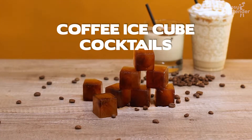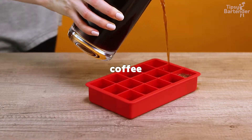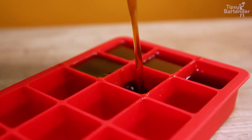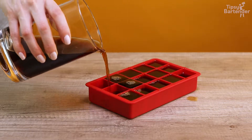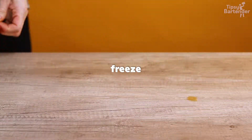All right, ladies and gentlemen — coffee ice cube cocktails. All right, so we start off by putting some coffee into our ice cube tray. Beautiful. All right, that's a good way to get your coffee into a slush.